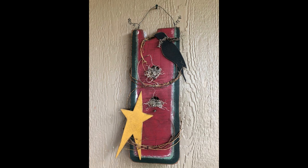Here's how it finished out. All I did was put wire on the top, twisted the wire on the ends, and made them curly.